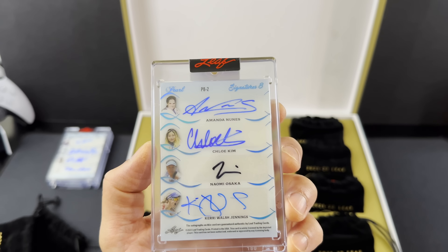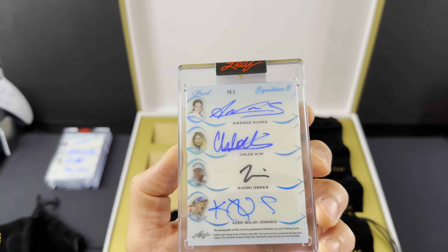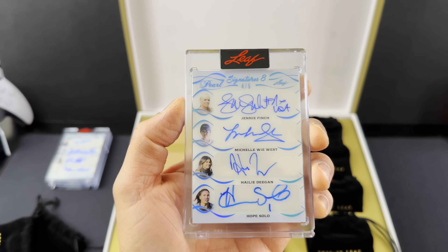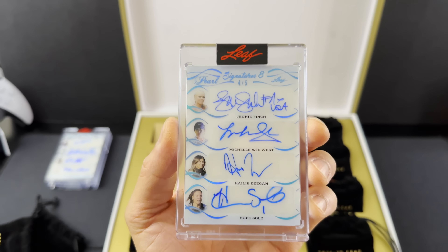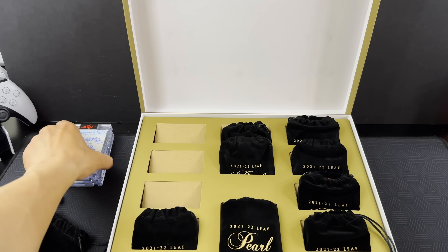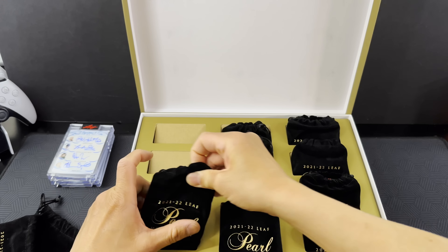We're starting off with a two of two Hulk Hogan autograph. I grew up watching this guy, so that's pretty cool. Two of two — there's only one other of these out there. I'll take that. Off to a good start.